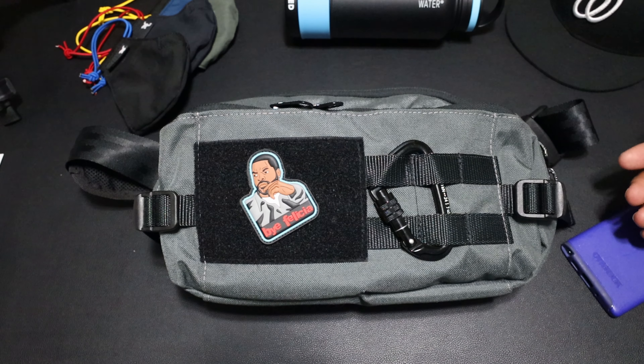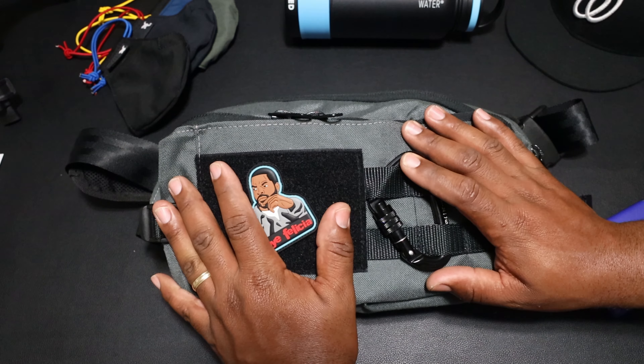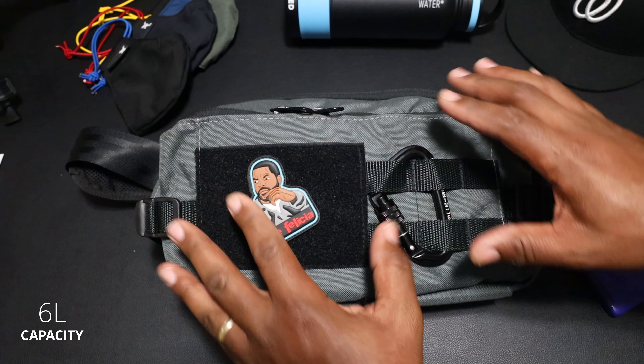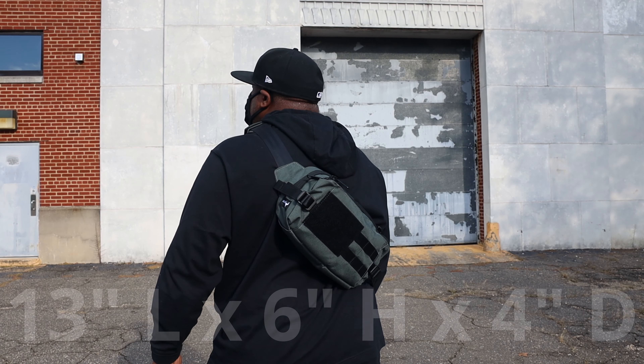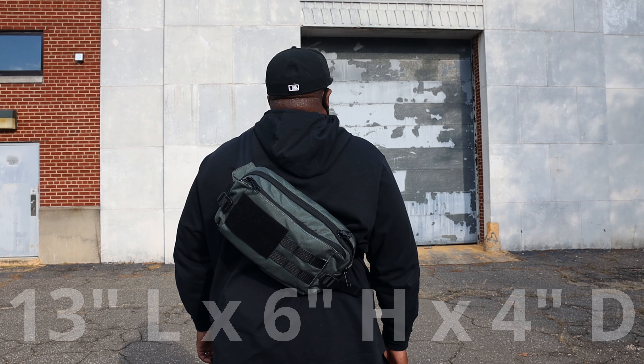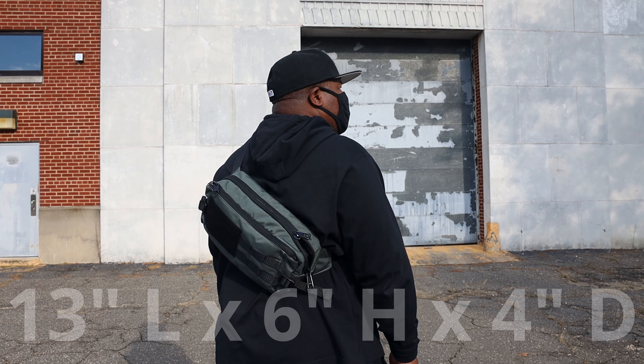It's not a fanny pack. It's cool now. Throw your sling on — I'm giving you permission, it's cool now. So this right here is six liters, enough for what I carry every day. Let's talk about the specs. This thing is 13 inches long, it's six inches high, and it can expand out to a depth of four inches. Just essentials.